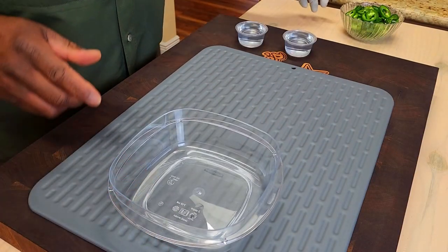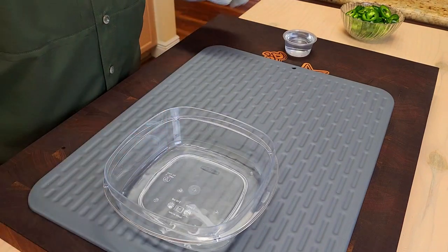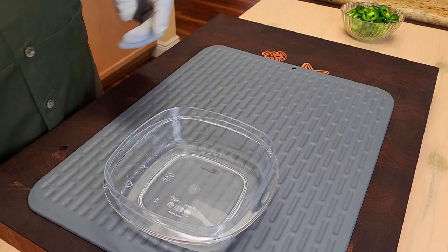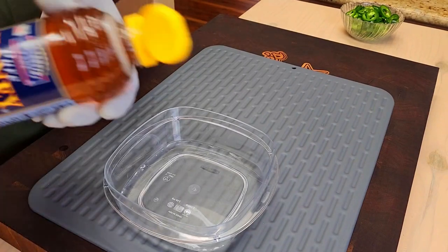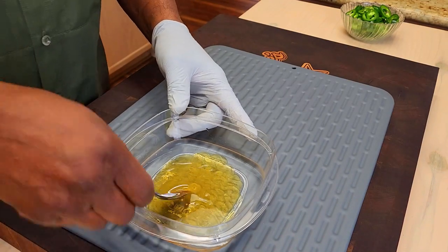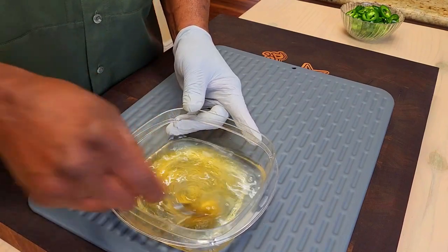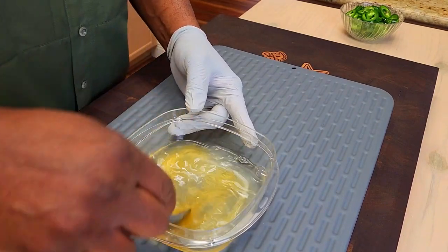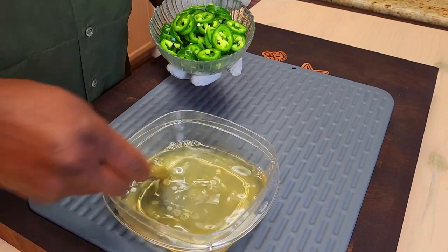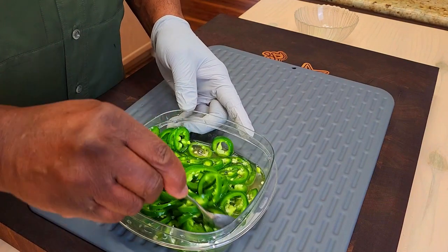And now for some quick pickled jalapeños. I am not a fan of store-bought pickled jalapeños — they tend to be very mushy as far as I'm concerned. What I've got in here is a half a cup of white vinegar. I'm gonna come back with about three tablespoons of honey, and you can adjust everything to your liking. These jalapeños could be blanched to soften them up a little bit, but I'm a fan of crisp jalapeños on nachos. I've got four jalapeños sliced up. Give this a nice stir with our four sliced jalapeños. This can be done overnight, but a couple of hours will get it done.